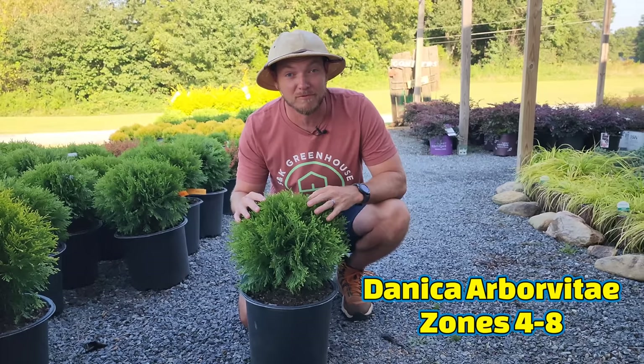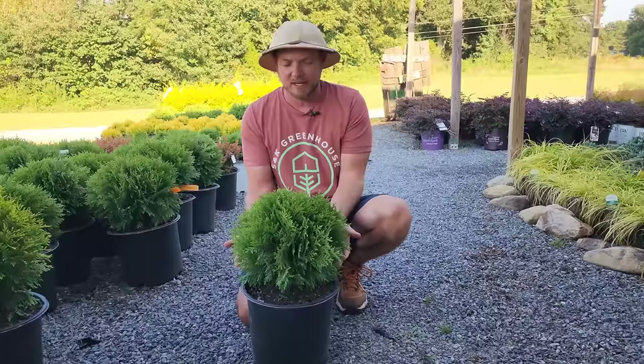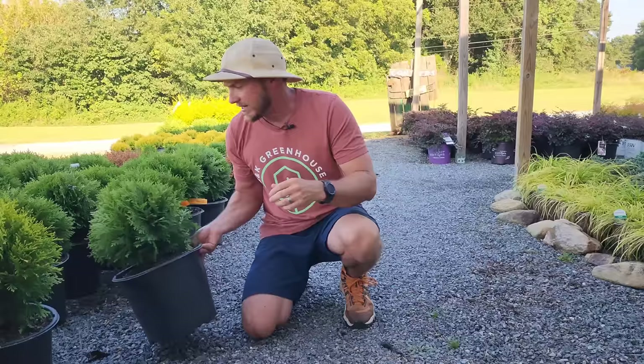If you remember last time we talked about Hetz Midget arborvitae, this is a similar shrub that I like even better — this is Danica arborvitae. It gets about two to three foot tall, it's a dense dark emerald green, no pruning ever needed, and it grows in a nice mounded globe shape.